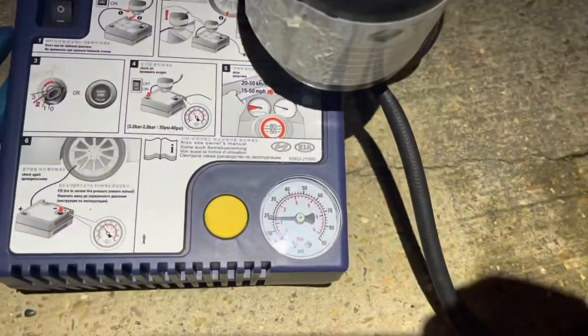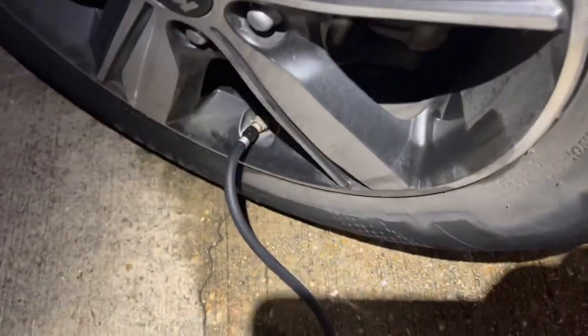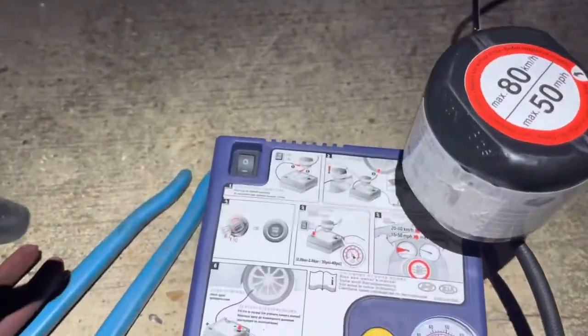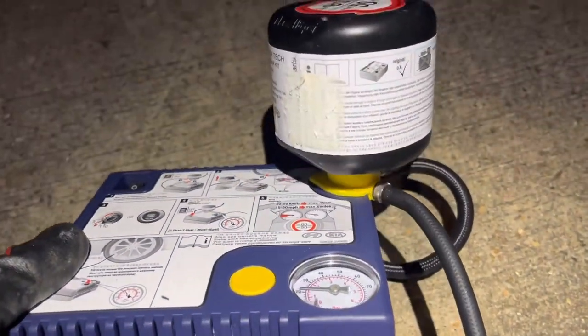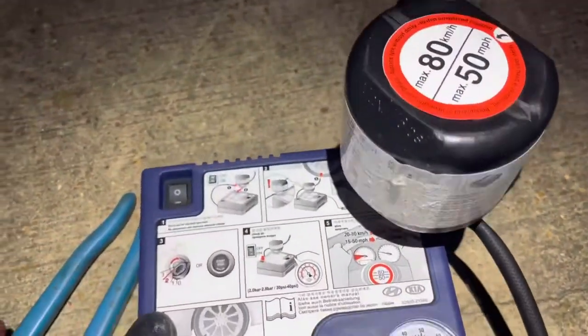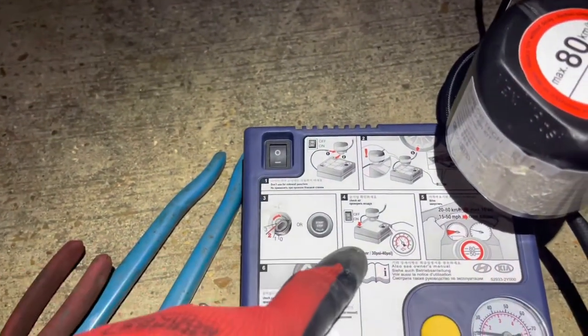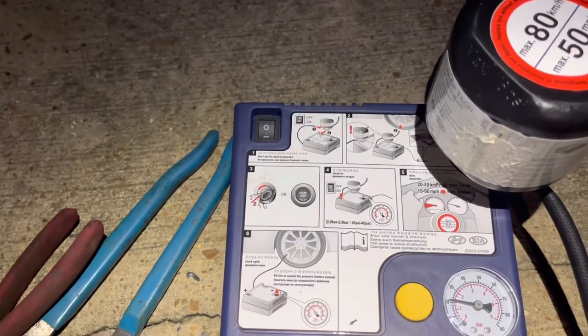We put the hose on the tire and started. There are some instructions on the compressor. We turn on the compressor and wait for the pressure to reach 35 PSI.